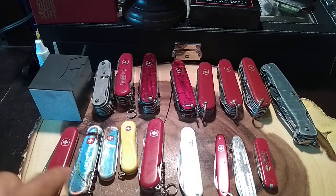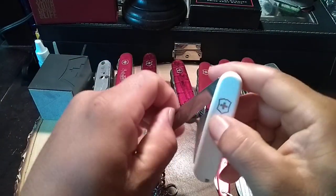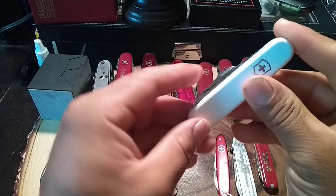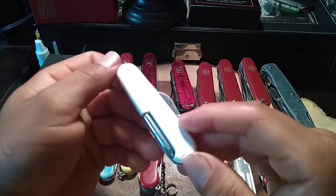Over here I got the Wenger Everest — a really nice 120 millimeter knife. Then I also got a Victorinox Electrician, a really cool knife at only 84 millimeters. These are new scales that I put on because the ones that came on this knife were really busted.